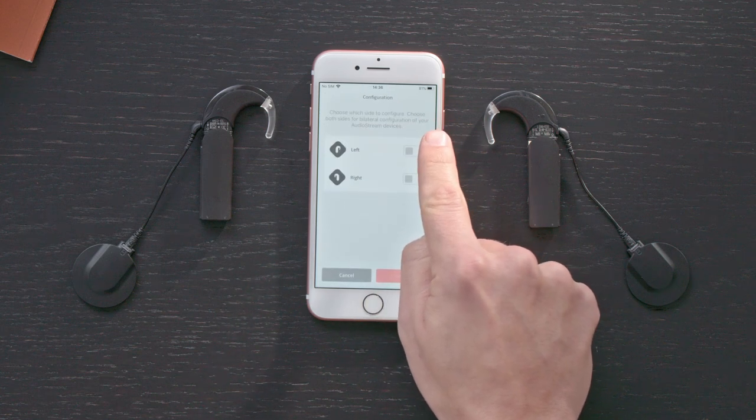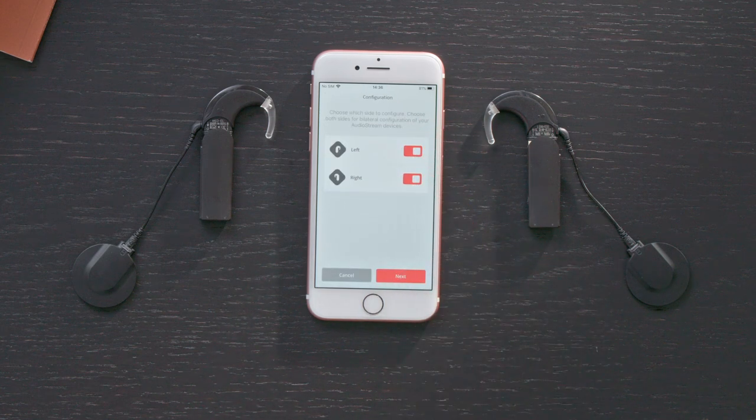If you have one AudioStream, select the side you wear it on. If you have an AudioStream on each side, select both left and right.